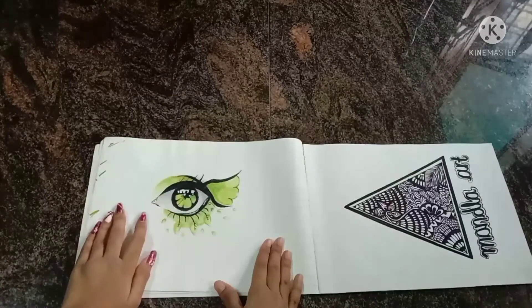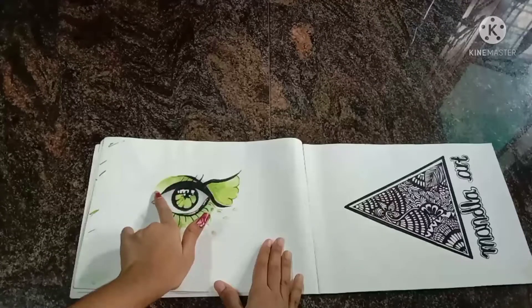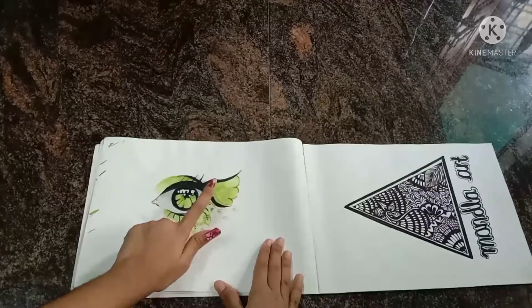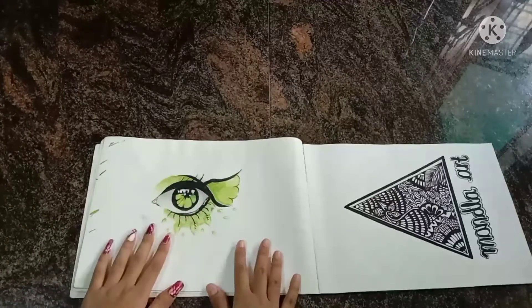This is a light green and dark green combination. This is also a picture from Google, and I used brush pens for this one.